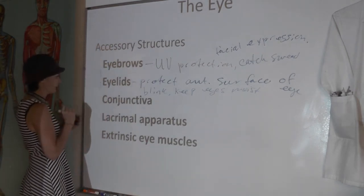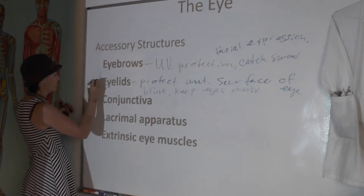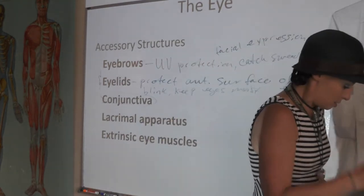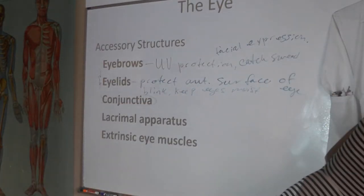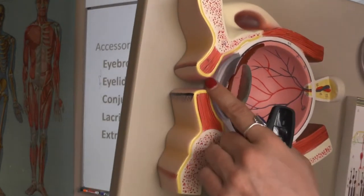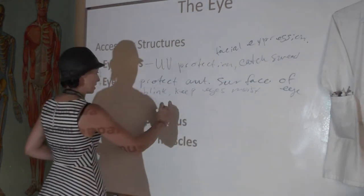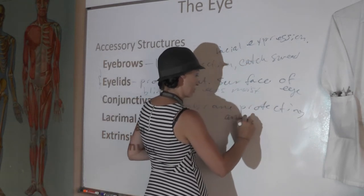If you look at eyelids — those are the flaps of skin — on the back of your eyelid you have this stuff called conjunctiva. It wraps around and covers the anterior aspect of your eye as well. So conjunctiva is on the posterior aspect of your eyelids and also on the anterior aspect of your cornea. This is just a membrane protecting the anterior eye.